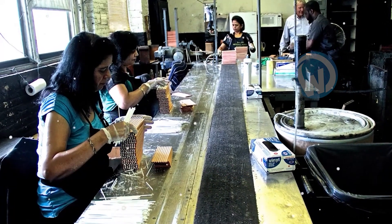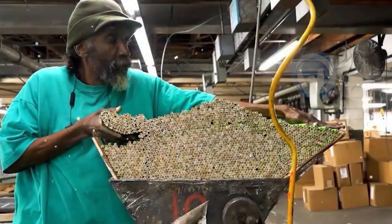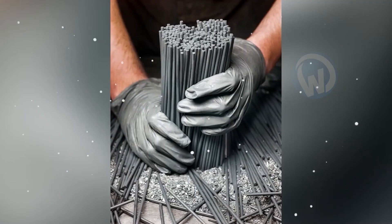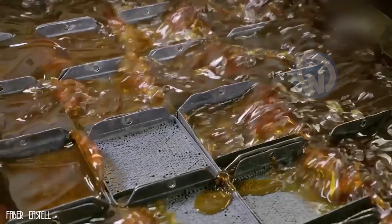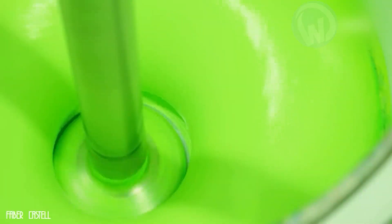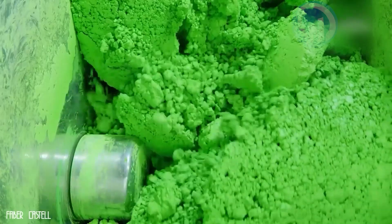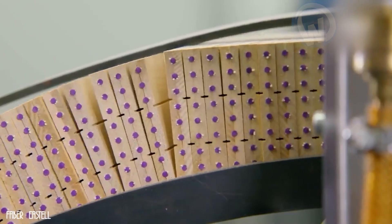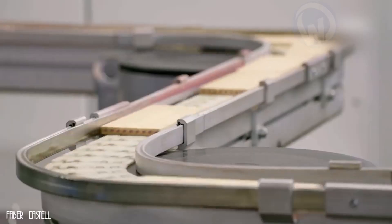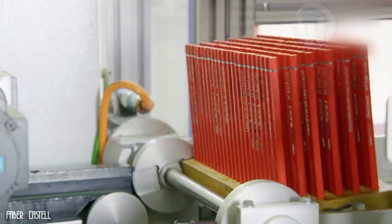Workers in pencil factories work in different positions where everyone hopes to get the job done, as mistakes are not allowed. These pencil makers follow the steps carefully: it all starts with the mixing of graphite and clay, followed by adding color pigments, shaping the leads, and drying them in ovens. Then they are placed on wooden grooves, and all that remains is to add the final decorative touch to the pencils.